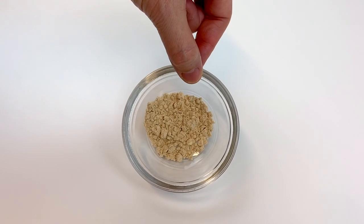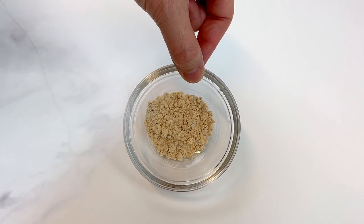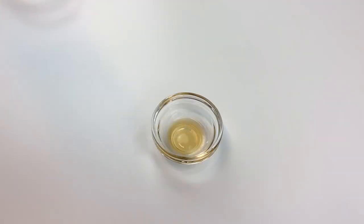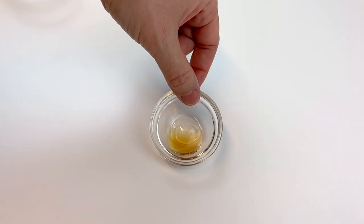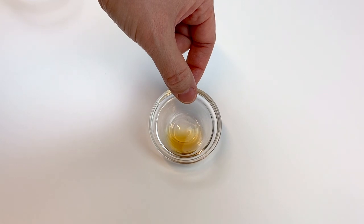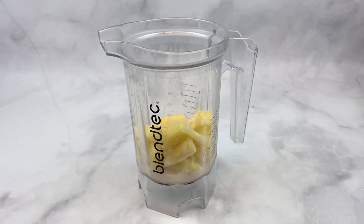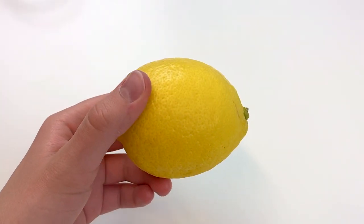To lighten this up even more and give it a creamy texture, we've added a teaspoon of vanilla protein powder. We used Orgain vanilla protein powder, but feel free to use your favorite. Add that to the blender, then take a quarter teaspoon of vanilla extract — this adds vanilla flavor and makes it taste just like ice cream without all of the fat.